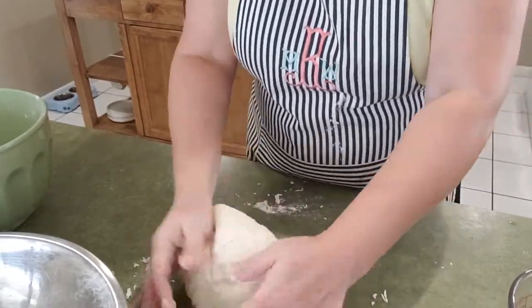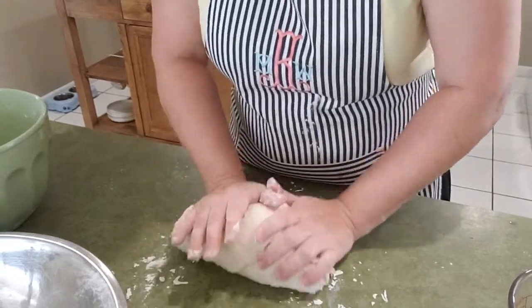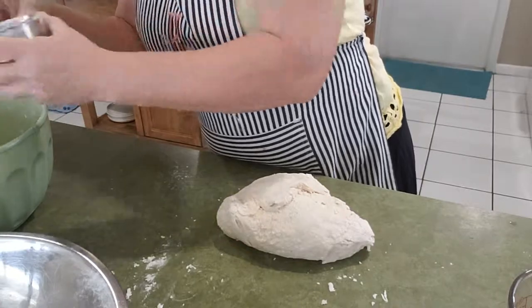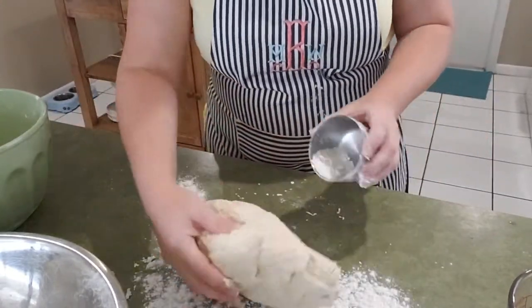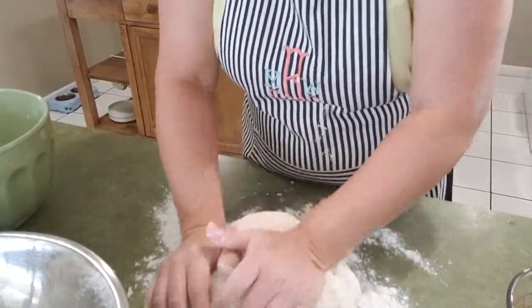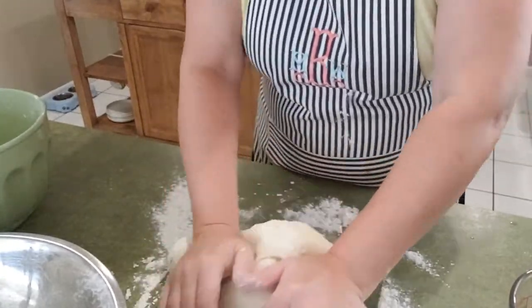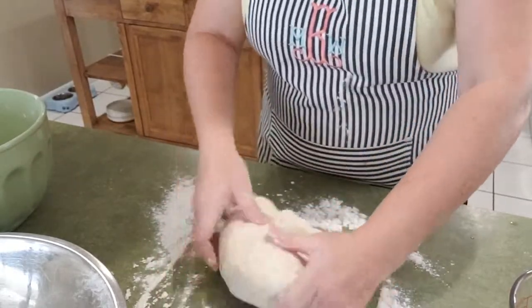So we ended up right at about five cups of flour. Let's see — my board is ready to be floured. I'm going to stand here and knead this for six or seven minutes or until the dough has come together and turned into what I want it to be.